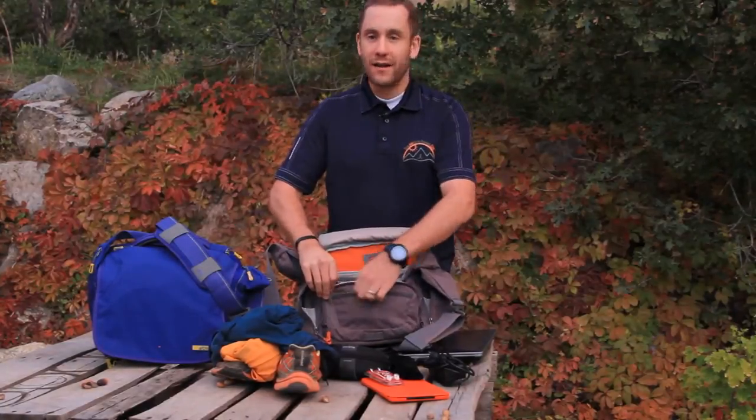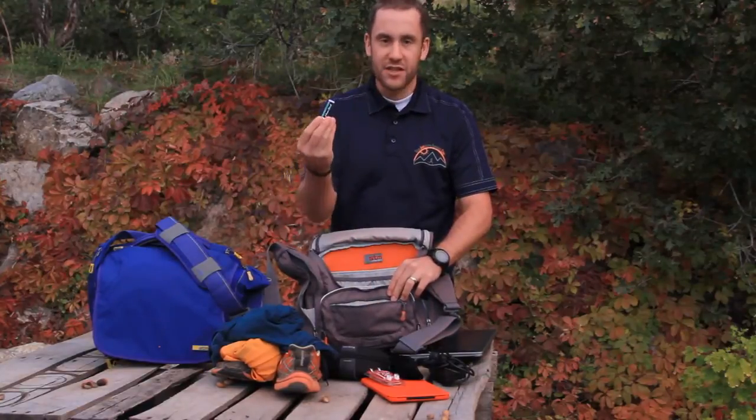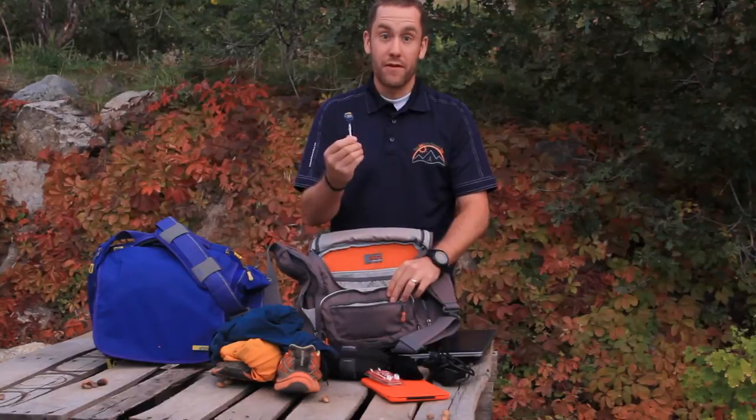Right here on the outside pocket is a very simple single pocket. This is where I keep things just to have close at hand — chapstick, maybe some earbuds, and maybe a treat for the road.